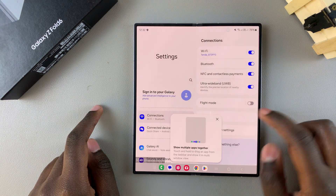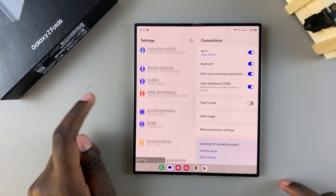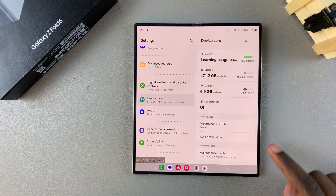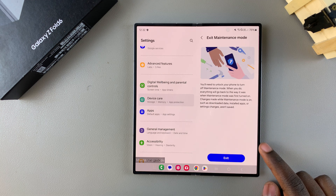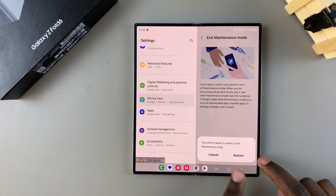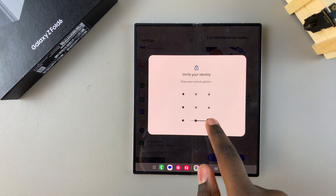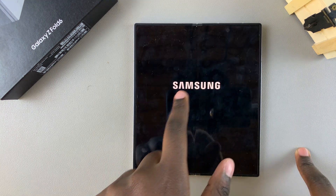If you want to exit maintenance mode, it's very simple. Go to Settings, scroll and select Device Care, then tap on Maintenance Mode and select Exit. Tap on Restart — this is why your screen lock type becomes important, because to exit maintenance mode you have to enter your screen lock, whether it's a PIN, password, or pattern. Once you've entered your screen lock, wait for your phone to restart. Once restarted, it will no longer be in maintenance mode and you won't see that tag on your screen.